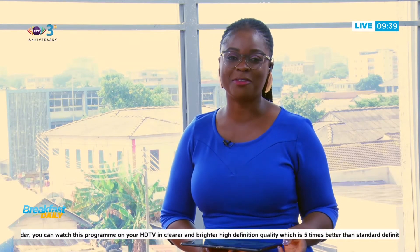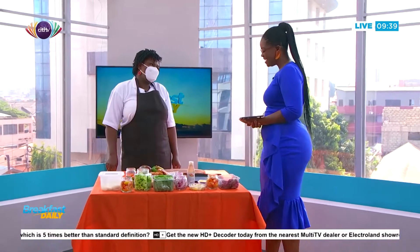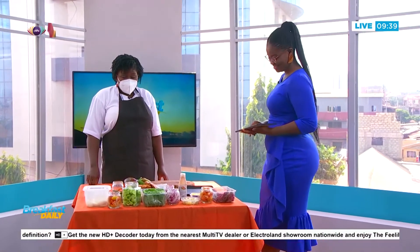We're making blackened chicken cobb salad today. If you're at home, just grab whatever you can from your fridge and we'll have fun. We have my favorite chef, Chef Ruby, here with us from Chef Ruby's Food People. Good morning! How are you? I'm very well, thank you.